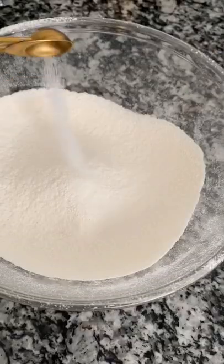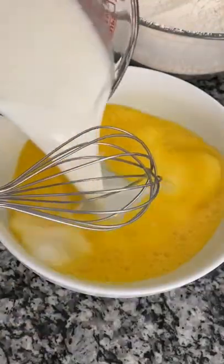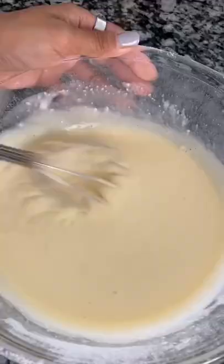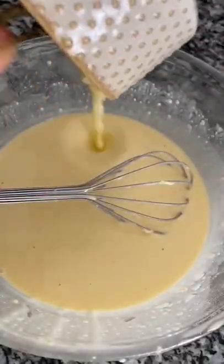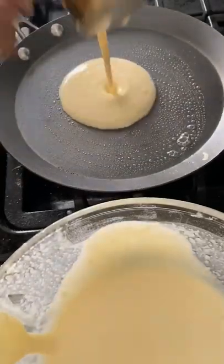I'm going to show you how to make crepes. First, we're going to sift a cup of flour and add a half teaspoon of salt. In another bowl, we're gonna whisk two room temperature eggs, then slowly add one and a quarter cup of milk to your wet ingredients into your dry ingredients. Lastly, mix in two tablespoons of melted butter and let this chill in the fridge for an hour.